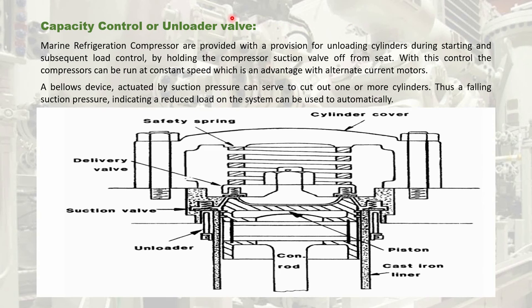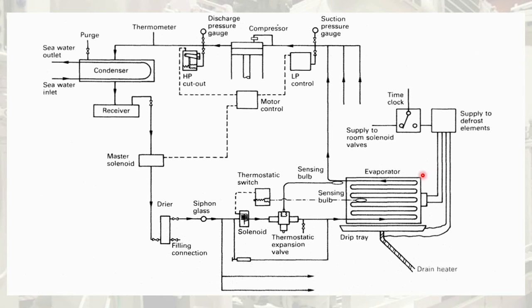This is the capacity control or unloader valve of a marine refrigeration compressor. This unloader unloads the cylinder either during starting and for subsequent load control of the evaporators, by holding the suction valves off their seats. With this unloader arrangement, the compressor can run at constant speed, which is an advantage with AC motors. You can observe the unloader, the suction valve, and the delivery valve — this unloader is a solenoid-operated valve. The evaporator extracts heat from the evaporator room and changes the liquid plus gaseous refrigerant into vapor and sends it back to the suction side.